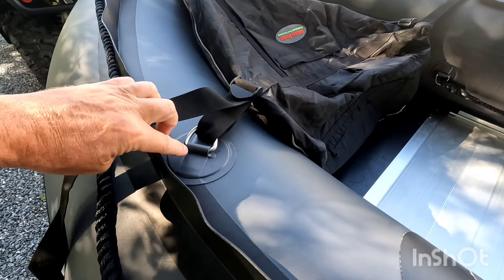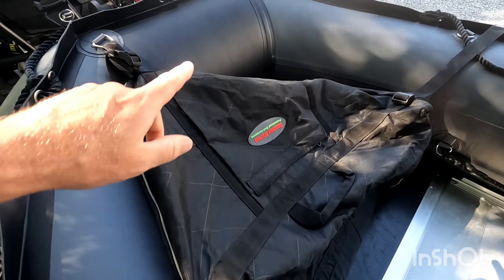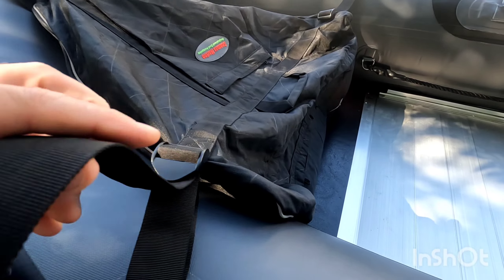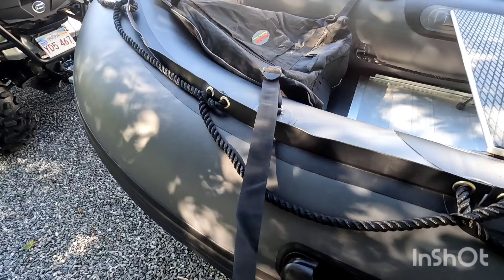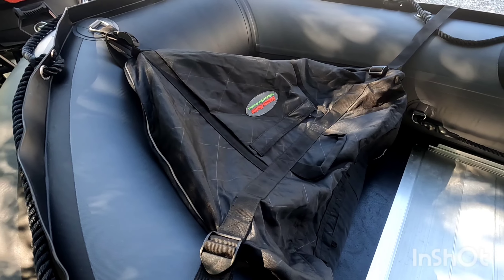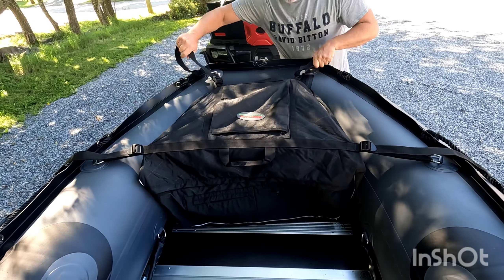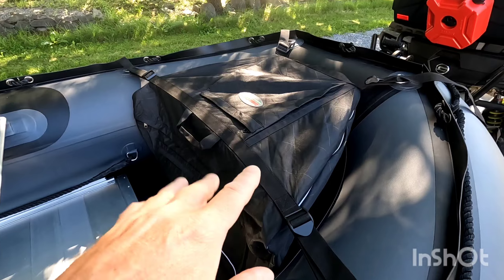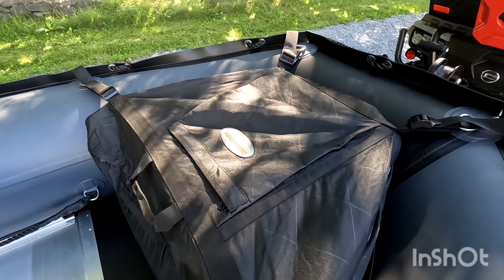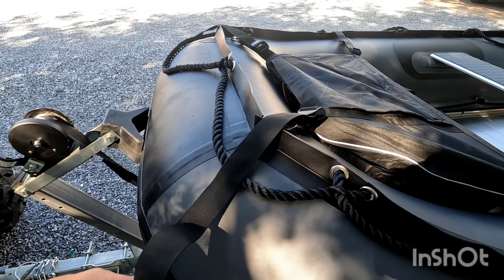Different boats have different D-ring areas or spots to mount this. I'm just trying out a few different spots, and I think I'm going to end up going on the front D-ring there. The nice thing is the drop is quite long, so this is a bag that should be able to fit many different brands of inflatable boats. I'm just making sure the bag is centered so we have the same length on each side. As you can see, these straps are quite a bit longer — again, they're set for many different applications.